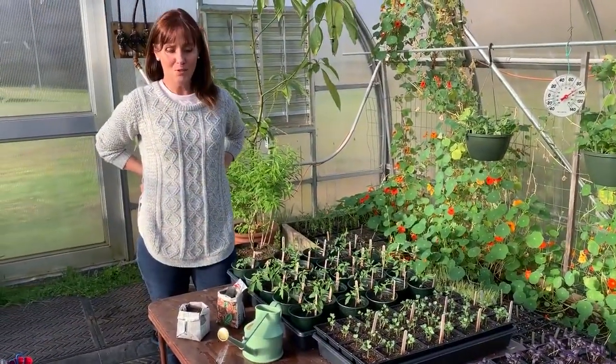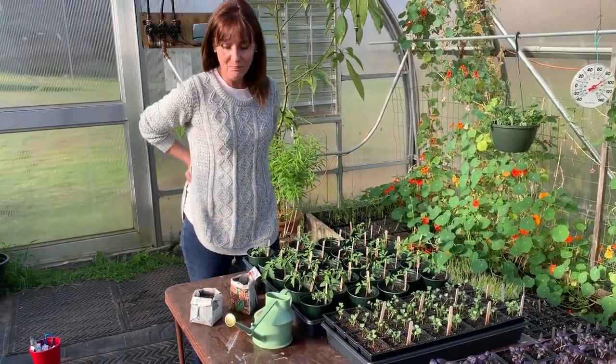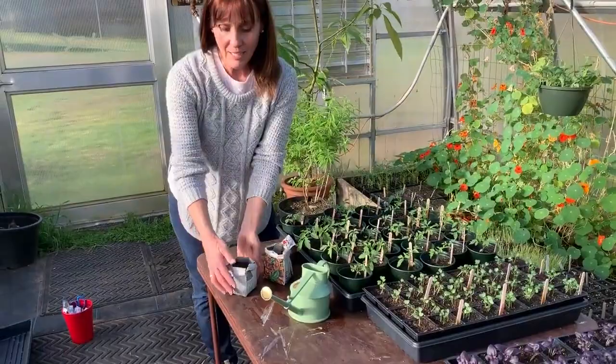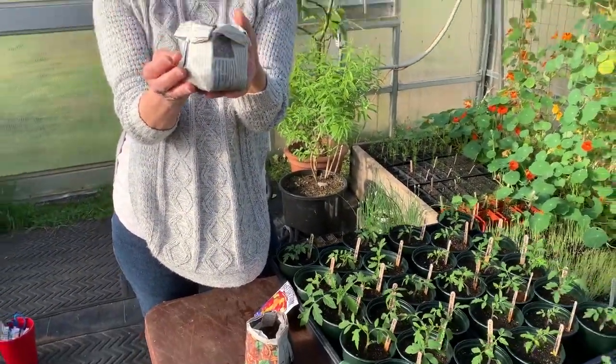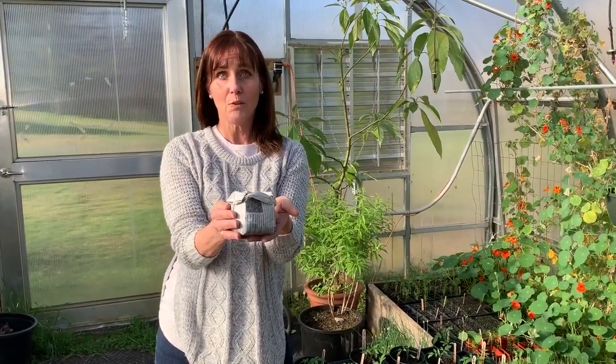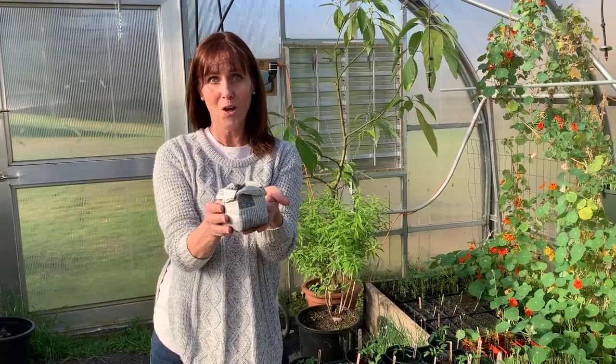I'm going to share with you a project that we did yesterday. We made these pots out of newspaper, kind of origami style. It's a lot of fun — you just need a half a sheet of paper and you fold away. I'm going to share a link with you on the instructions so you can do this at home.